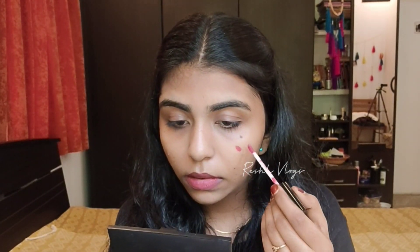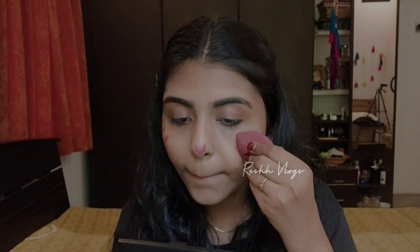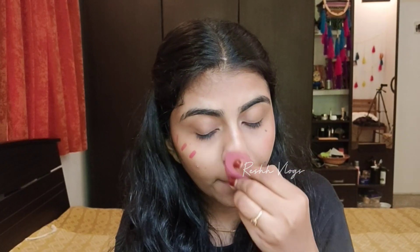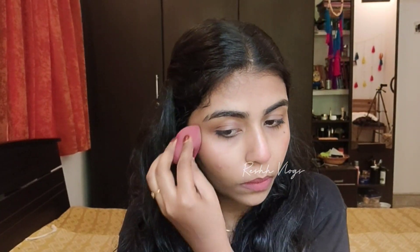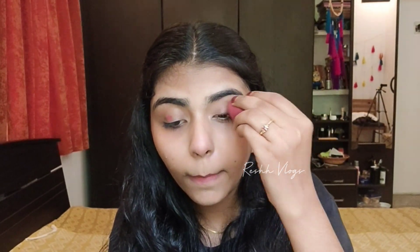Vintage Pink is a super duper shade — very suitable. I'm also using the same shade as a blush on the nose tip, cheekbones, and high points of the face for a natural glow. It's blended with the same blender.